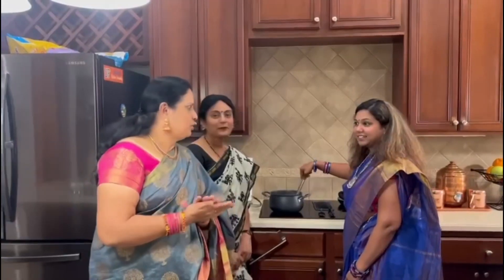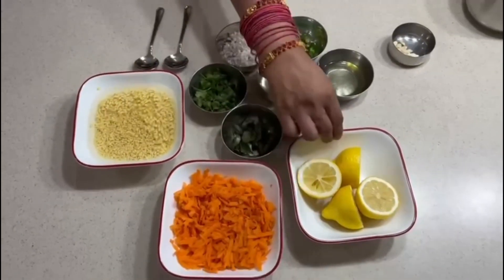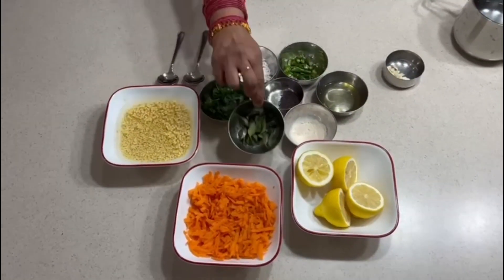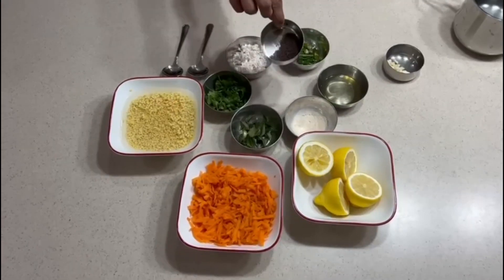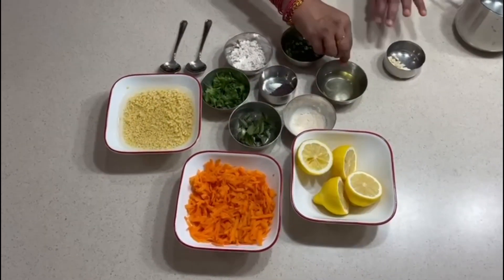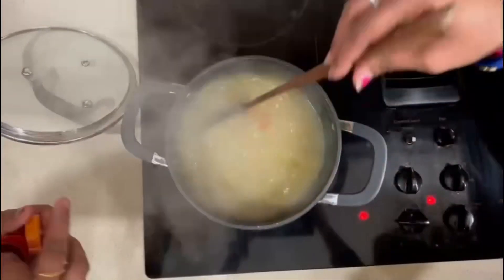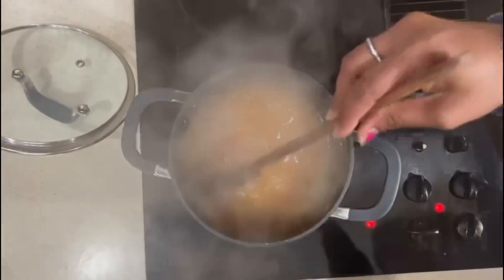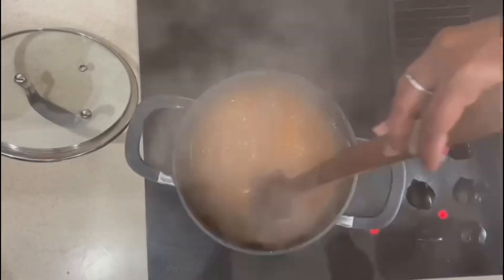We are going to make a second dish with the kids. The ingredients are: some carrot, soaked moong dal, half a lemon, coriander leaves, curry leaves, a tablespoon of grated coconut, green chilies, some mustard, and oil as required. I'm going to strain it, add a pinch of salt, and optionally an orange food color — that's optional.